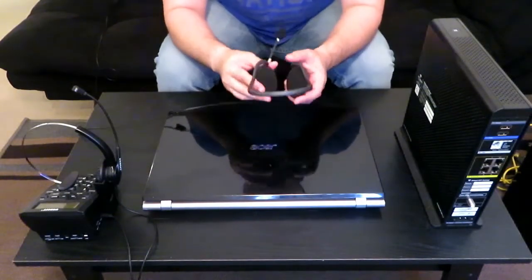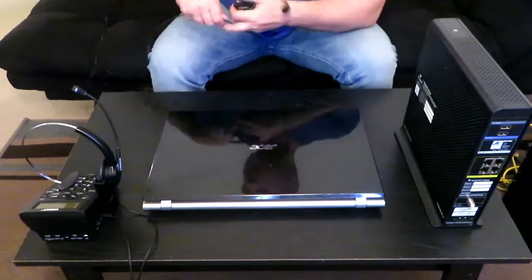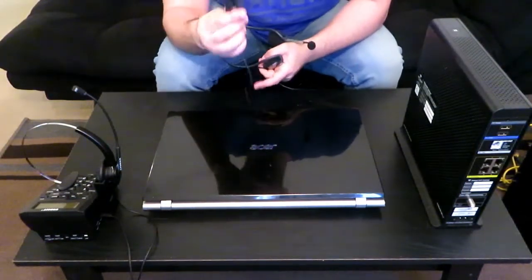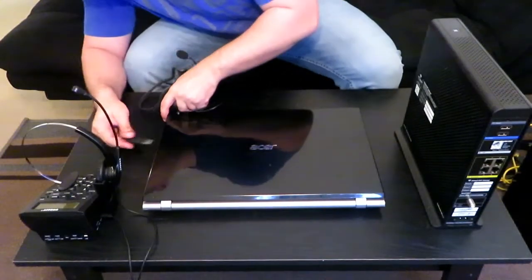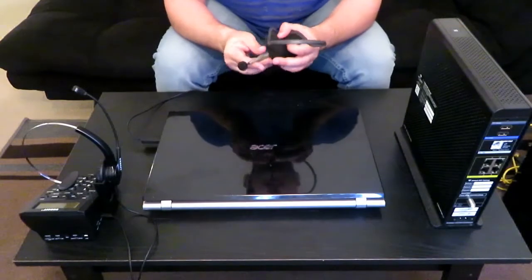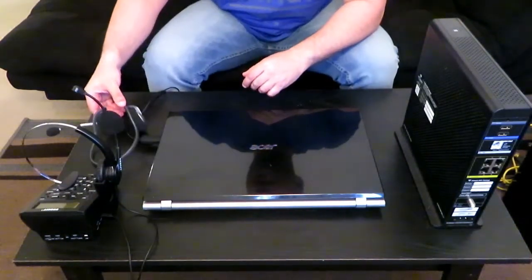Now your USB headset, which you will need for training — I'm going to go ahead and plug it in to the USB port on your laptop right there. That's set to go. USB headset is ready to go.